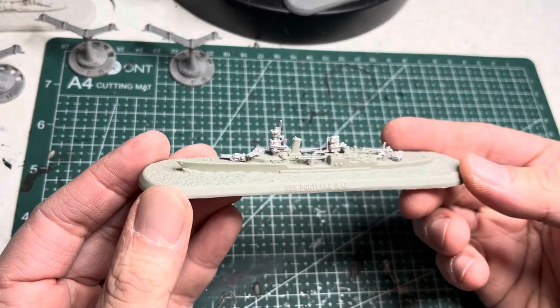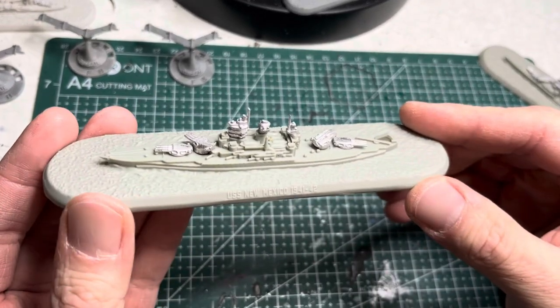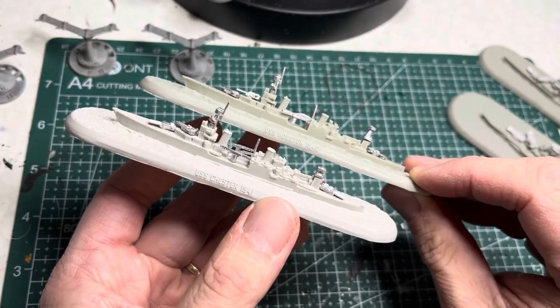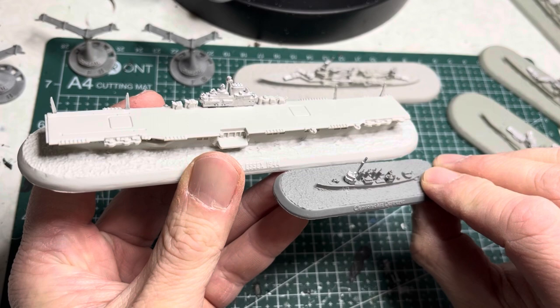Here are some pictures of some of the ships put together. These are really great looking models done in 1:1800 scale, which is small but at the same time provides really nice details.